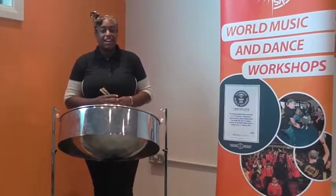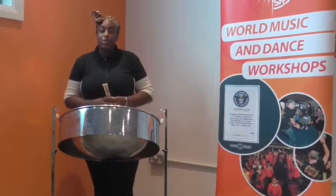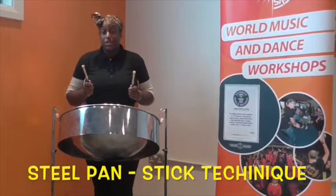Hi, my name is Maisha and I'm one of the Inspireworks facilitators. Today I'm going to show you how to hold your sticks and how to use your sticks to play a note on the steel pan.